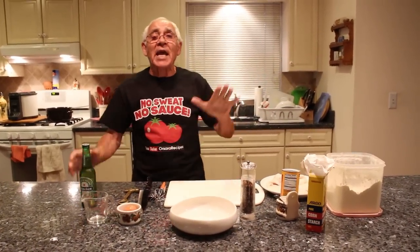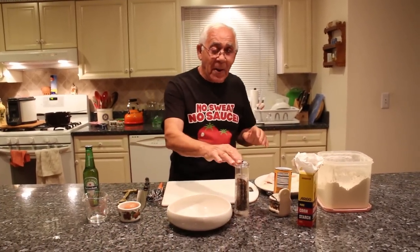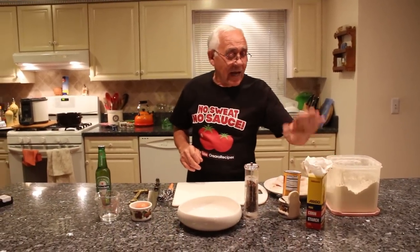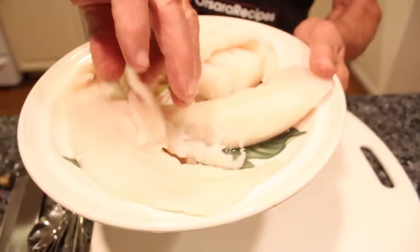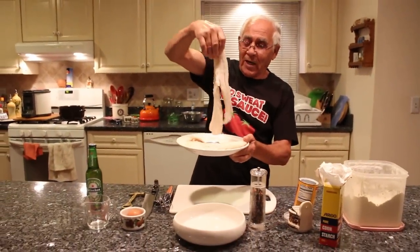Hello everybody! Tonight we make fish and chip. What you need for this: you need beer, but make sure I use Hanukkah, it's a good beer. I need egg, black pepper, salt, cornstarch, flour, baking powder. And you need the fish, the cod fish. Look at nice! Oh, this is so good to fry this!